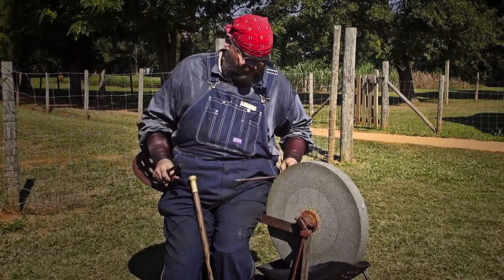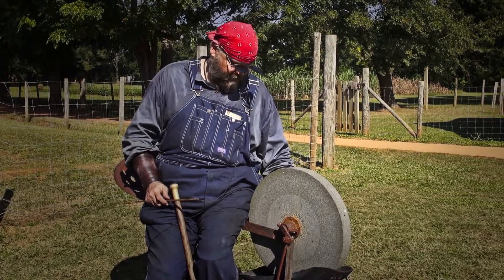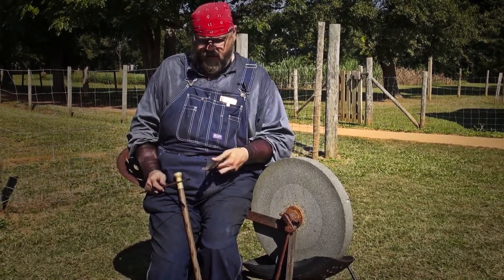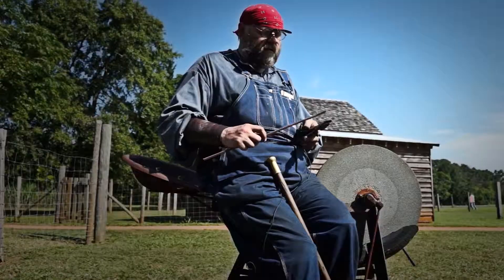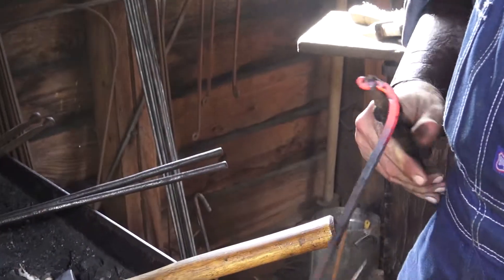Now this is a very specific pair, as is this next pair that I'm going to bring out. This is called a pair of scrolling tongs. They're rounded on the jaw — that's this part here — and that allows me to make curves and bends really easily.